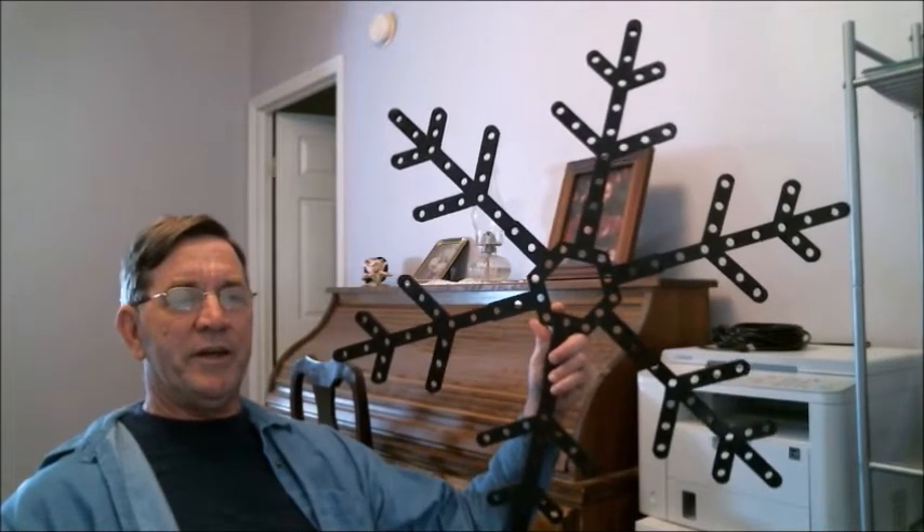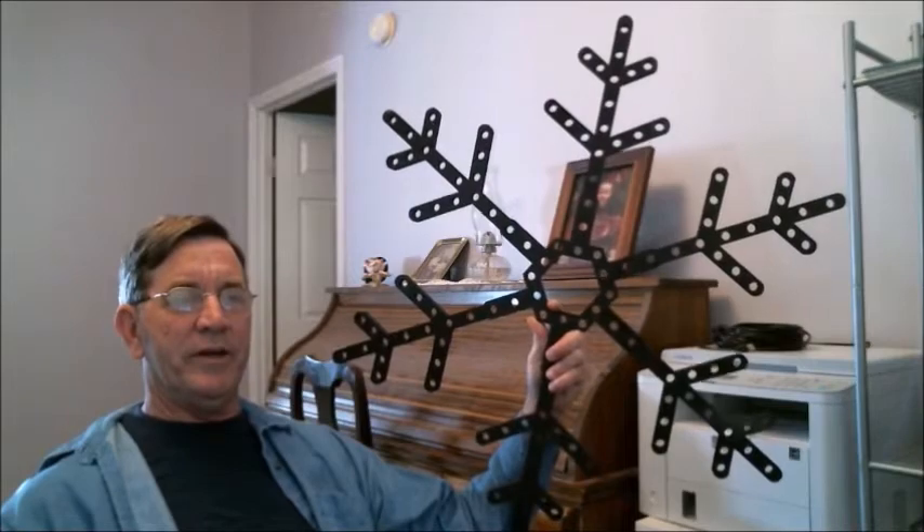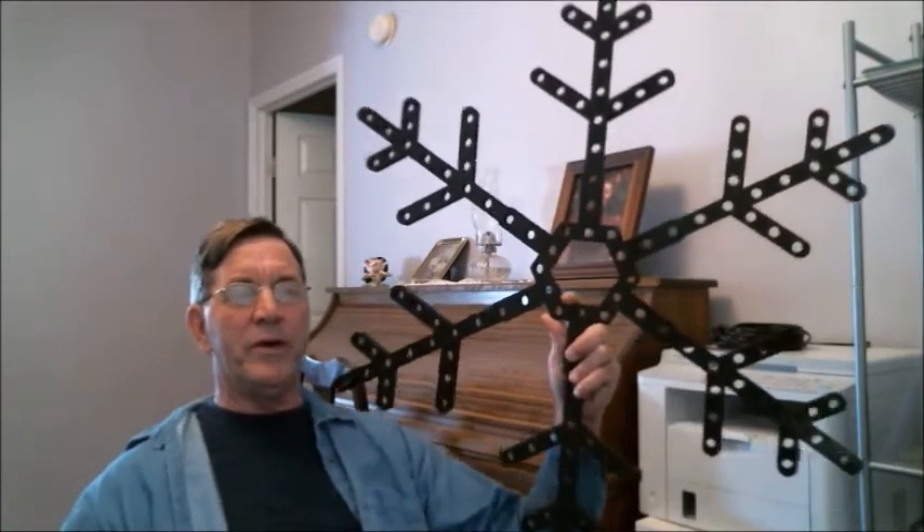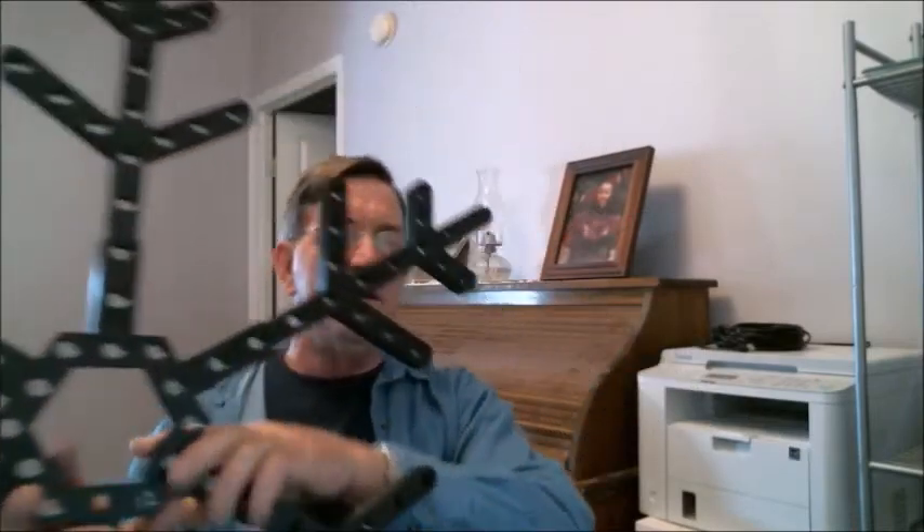When you get all six arms installed into the hub it looks something like this — which gives you an idea of just how big this snowflake is. A couple things to be aware of: you should use a minimum of 20% infill on both pieces. I print mine with 30% infill and they are very strong and very durable.